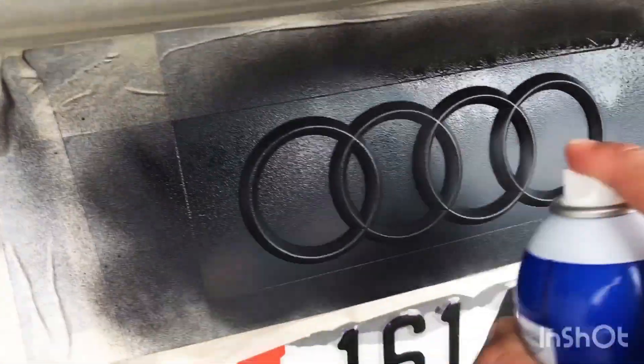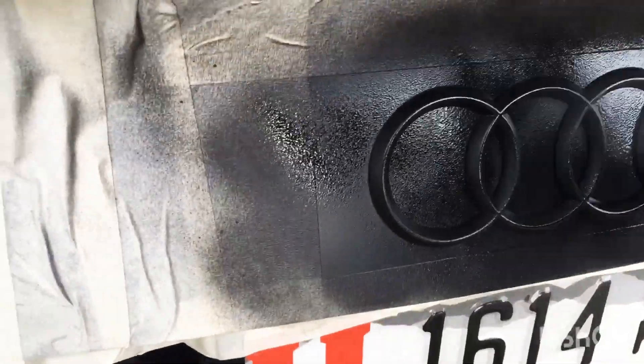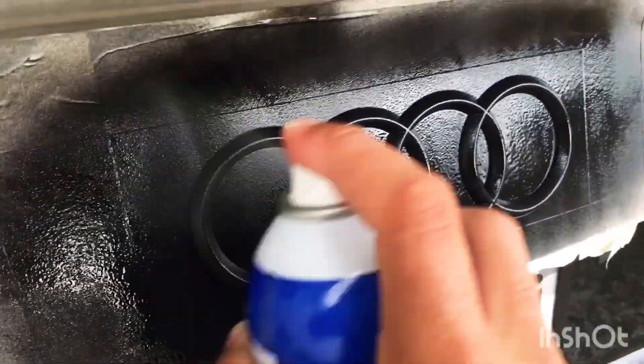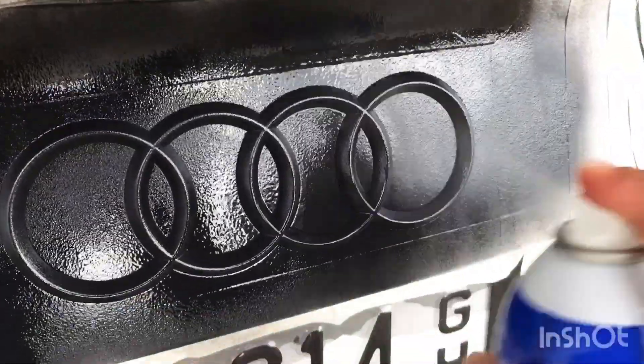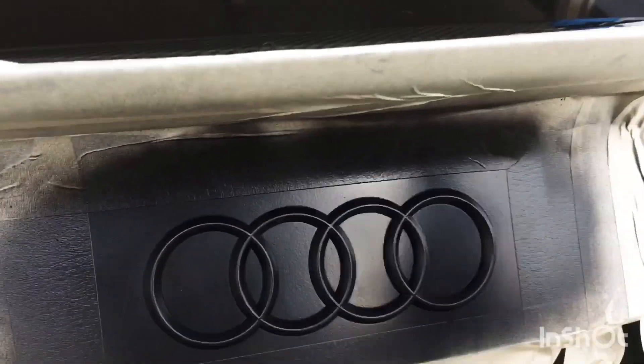Here I'm cleaning the spray nozzle to get an even pattern — it can get clogged, especially with wind when it dries quickly. Make sure between each coat you do a little spray test. Here's my fourth coat — as you can see I'm going a lot heavier now and the area is almost wet everywhere.